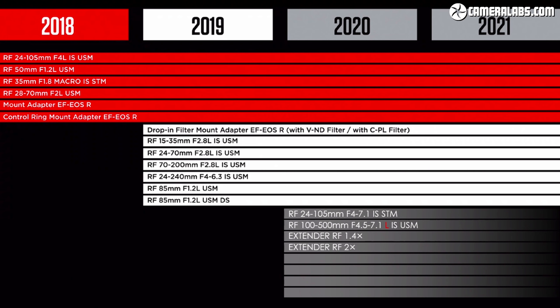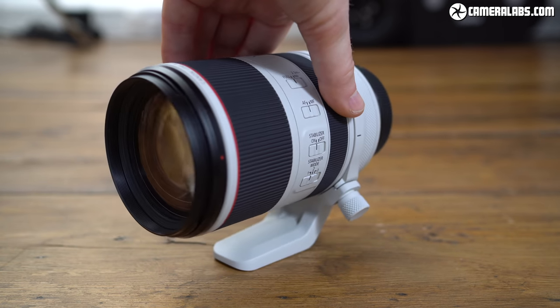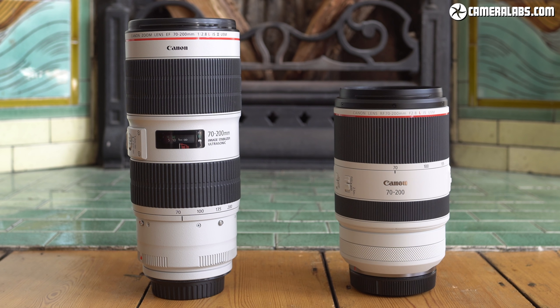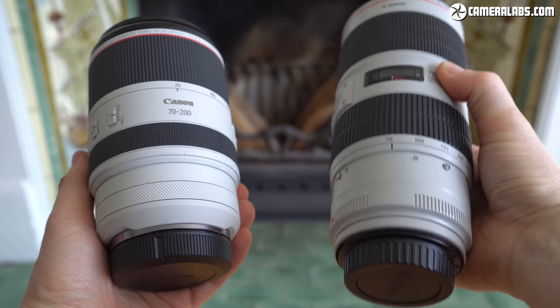On paper it may simply appear to be a native version of a popular lens that's become a staple of professional portrait, wedding, and event shooters, but see it in person and you'll immediately realise Canon's created something truly unique. Just look at the size of it — at 90x146mm it's the shortest 70-200mm f2.8 zoom around. Place it alongside the older EF 70-200mm f2.8 Mark III and the difference is immediately clear. It may share roughly the same diameter but it's a considerable 53mm shorter, and it's comfortably lighter too.